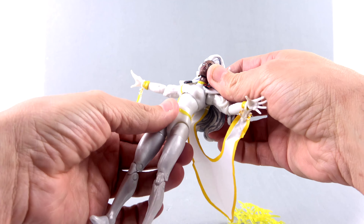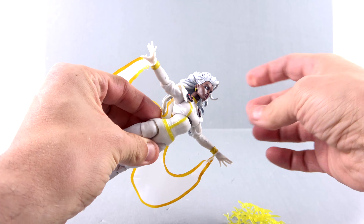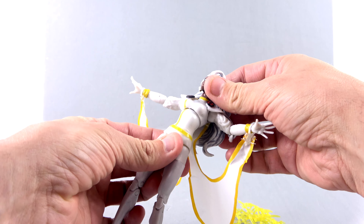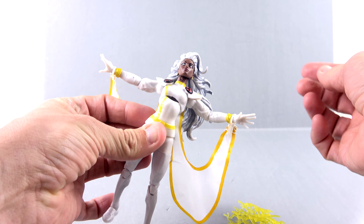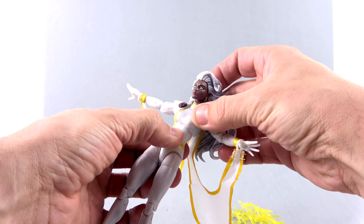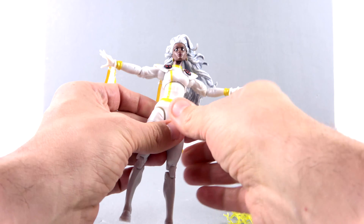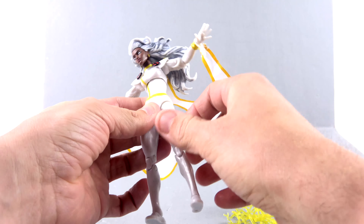She does have an upper diaphragm joint. On a thinner body like this, you can get it going back further, but that creates a gap there which is a little bit ugly. I don't know what they could do about it because you have to keep the whole waist area kind of small. She doesn't have a waist rotation — all the articulation comes at that ball joint up there.